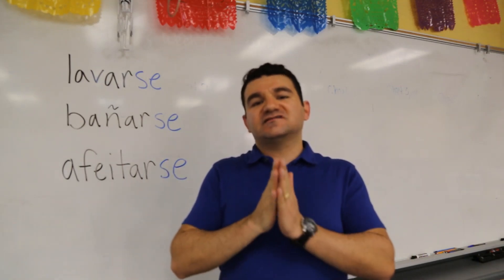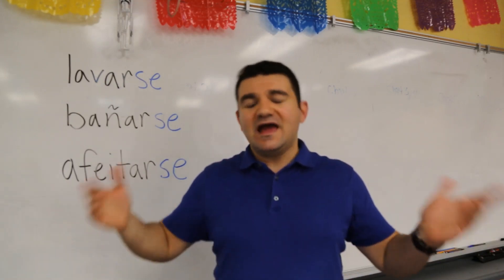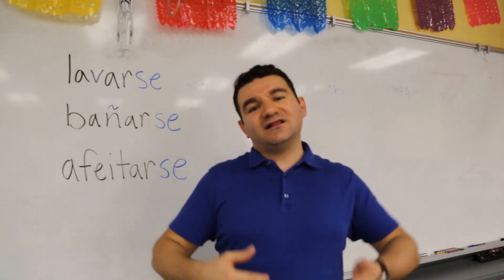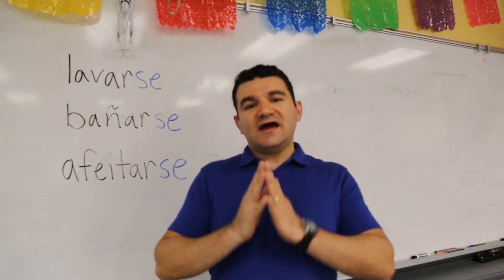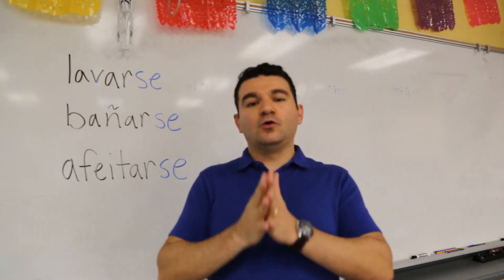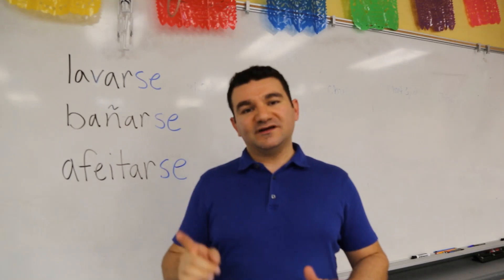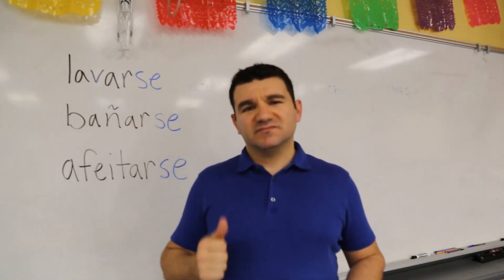Ladies and gentlemen, this video is definitely designed for beginners — high school, my current classes — but anybody else who needs an explanation, a little brush-up, and a bit of my methodologies. Teachers, this video is also for you. It does assume a couple things: I'm talking about these reflexive verbs only in the present tense for the time being, and I'm only going up to a certain point, which you'll see. If you're ready, let's get into it.